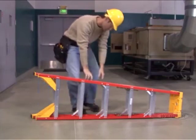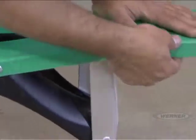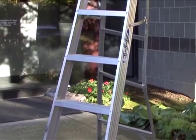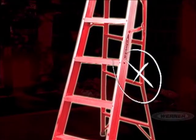Next, inspect the ladder rails. For a fiberglass ladder, make sure the rails are not excessively worn, damaged, or split. For an aluminum stepladder, be sure there is no damage or bowing to the rails. Do this for both the front and back of your stepladder.